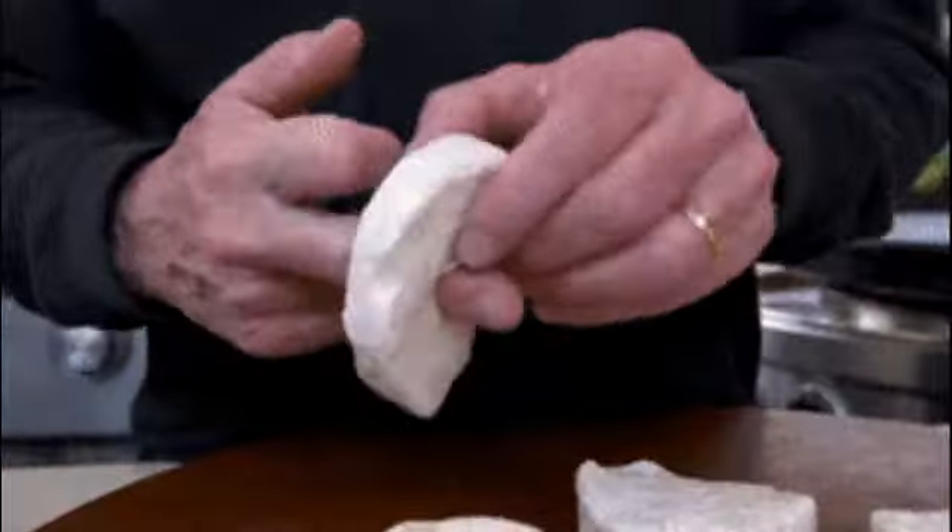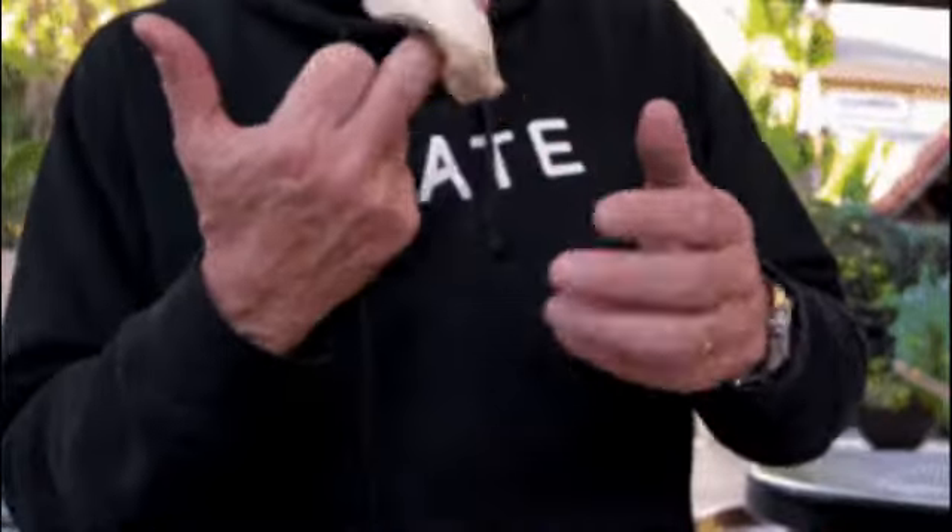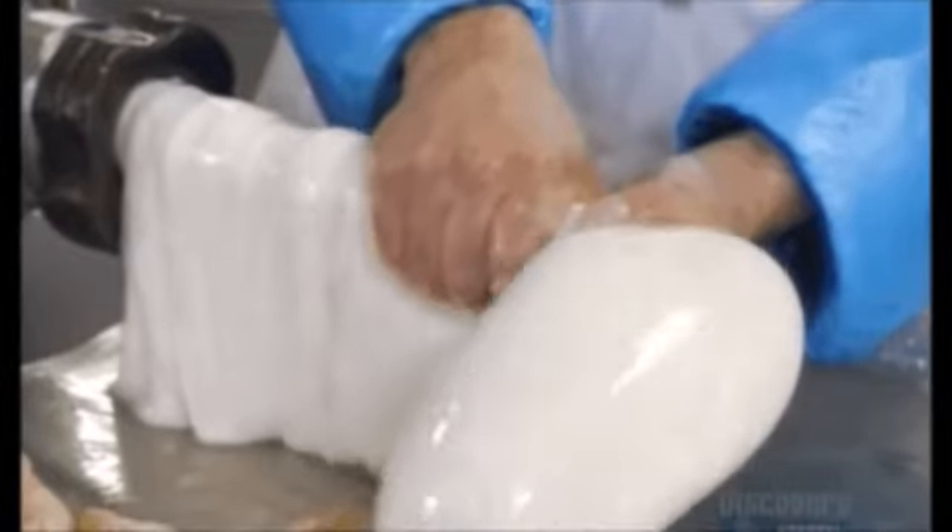Okay, now you have the donut and you've applied the glove? You have the glove on and you have the donut?